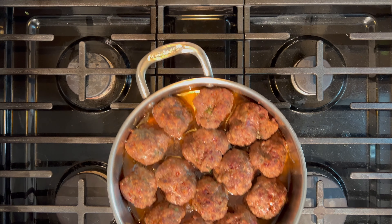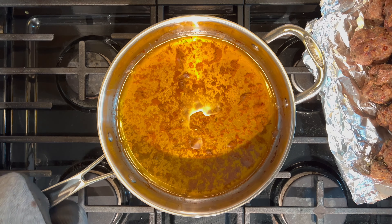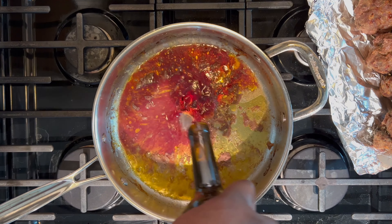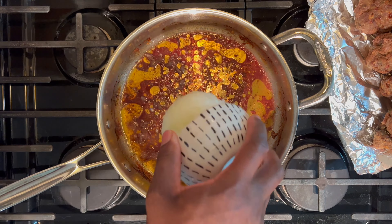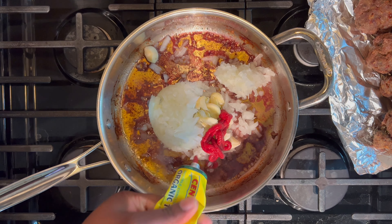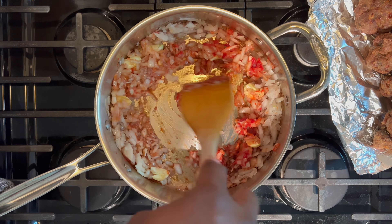Remove from the oven. Place the meatballs to the side and drain some of the renderings. Add a quarter cup to a half a cup of red wine and let it reduce by half. Add onion, garlic, and tomato paste. Give the pot a stir on medium heat for three to five minutes.